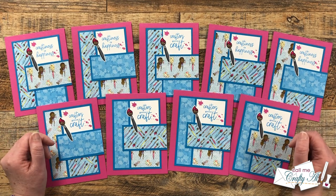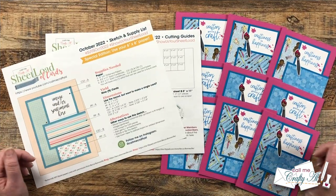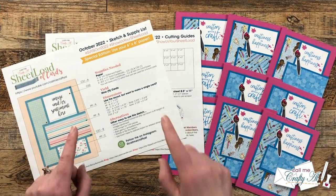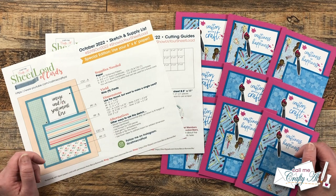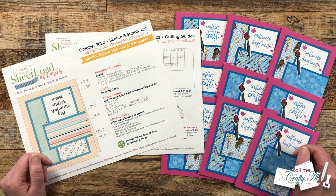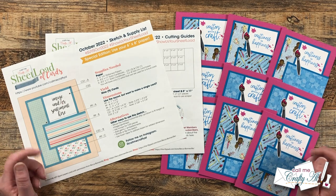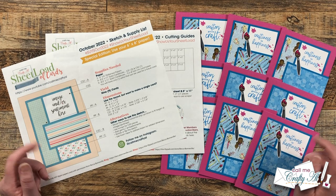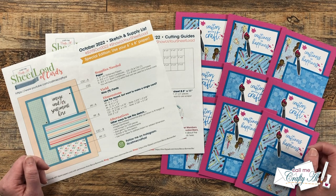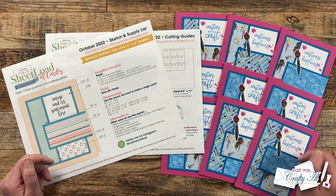Now let me tell you how you can download the free printable. If you are ready to get crafty with the October 2022 sheet load of cards, here's what you need to do. First off, I do ask that you're subscribed to my channel — it's quick, it's free, it's easy. Please, before you click on the link, make sure you have already subscribed. And while you're down there, go ahead and ring that bell and turn on all notifications.